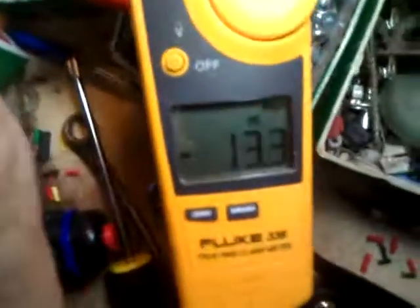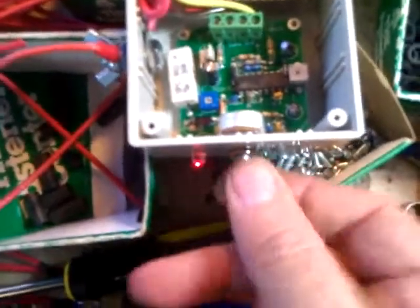Right now we have this at the standard setting. We're going to adjust the control so that it goes all the way open. And we'll turn this all the way clockwise so we have 13.7 amps.